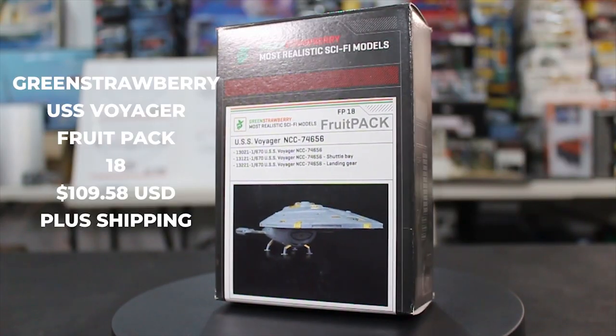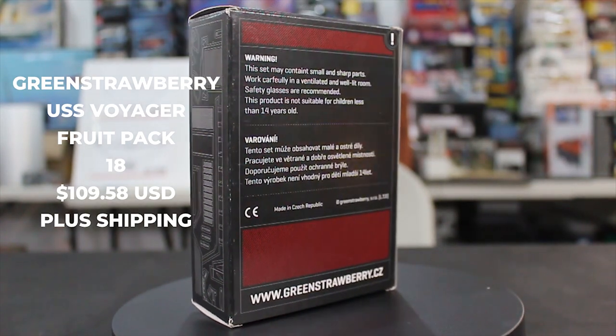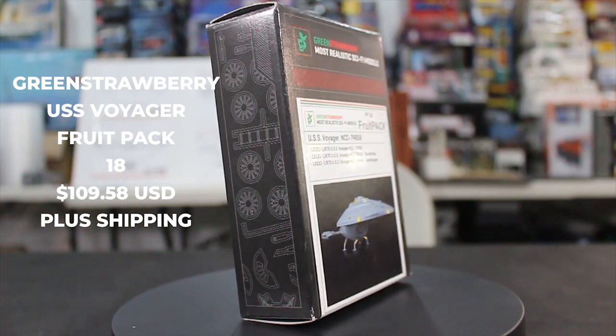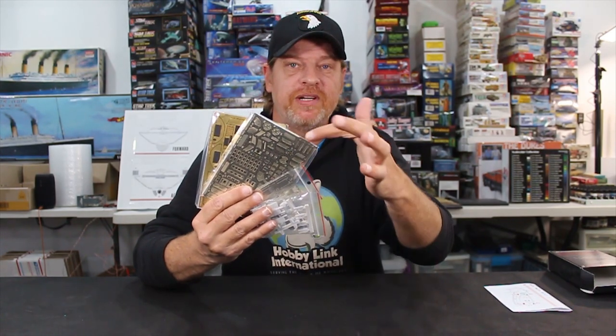So enough out of me, let's get over to the box and see what's in here. As usual, the Fruit Packs come in the hard cardboard box. It tells you what kit number it is — it's Fruit Pack number 18 — and it tells you what comes in the kit. So let's open it up. You're going to have three frets of PE, a bag of resin, and three instruction manuals to look over.